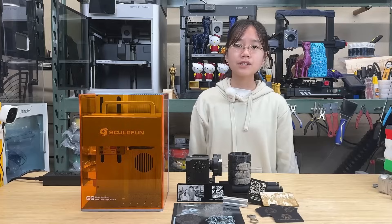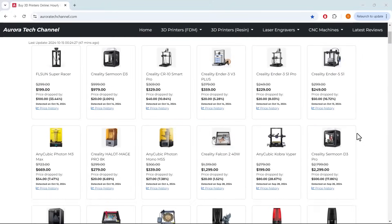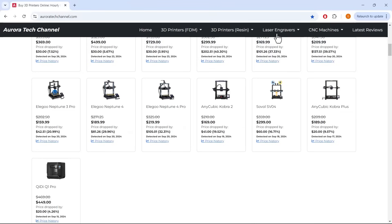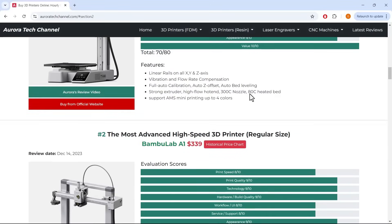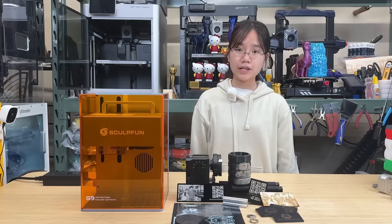If you are interested in the SculptFun G9, I put the link under the description. Please also check out my price tracker at auroratechchannel.com, which monitors over 150 popular 3D printers, laser engravers, and CNC machines, with hourly updated prices and historical data to help you easily spot great deals. That's it for this video. If you found it helpful, please give it a like and consider subscribing to our channel. Thank you for watching and I will see you next time.